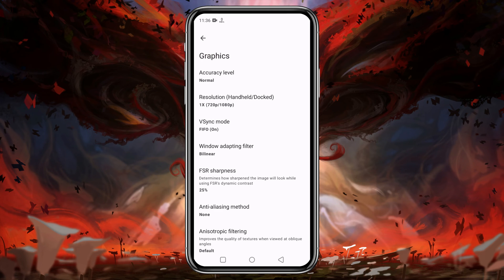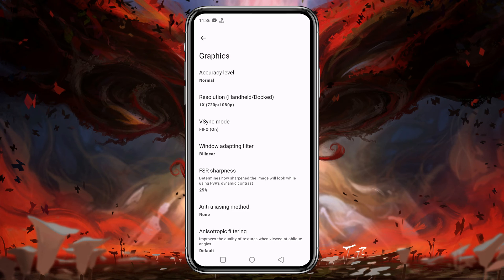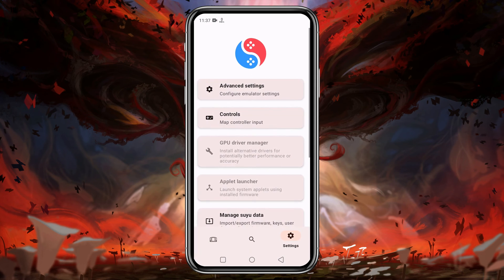Under the Graphics option, leave CPU accuracy at Normal. You can set resolution up to 4x, but I suggest you use the native display resolution of your device because higher resolution demands higher configuration. There are lots of useful options like orientation and aspect ratio, but these vary device to device so you should play with them to identify the best settings for you. Back in the main settings, there is an option to install the GPU driver — if your device has a Snapdragon processor you can install a custom GPU driver (link in the description), but if your device has a Mali or MediaTek processor, that option is not available.